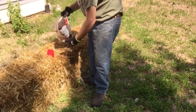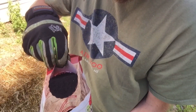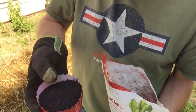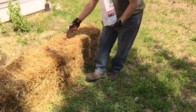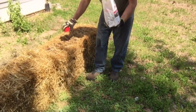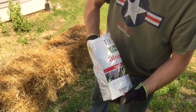I'm gonna open up my blood meal — it is just like a black, kind of dirt compound, almost like charcoal. I'm just gonna measure out a cup. You gotta put a cup in each of these straw bales. So I've got about a cup — just sprinkle it in there. I've got three straw bales, so I'm gonna use three cups a day.